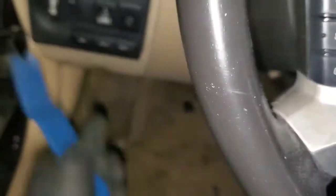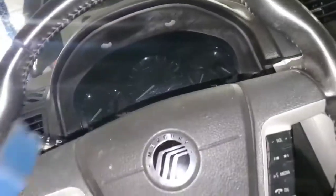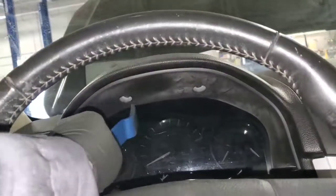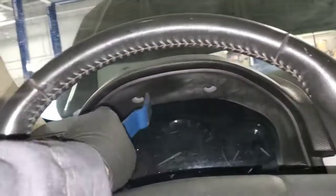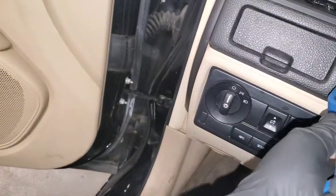Looking at the dash right now, I've taken the steering wheel and dropped it down as far as it will go using the little locking lever down here. Some of these have caps on them, but there are holes right here with 7mm screws up inside. If you pop those screws out, this down here literally just pops right off.